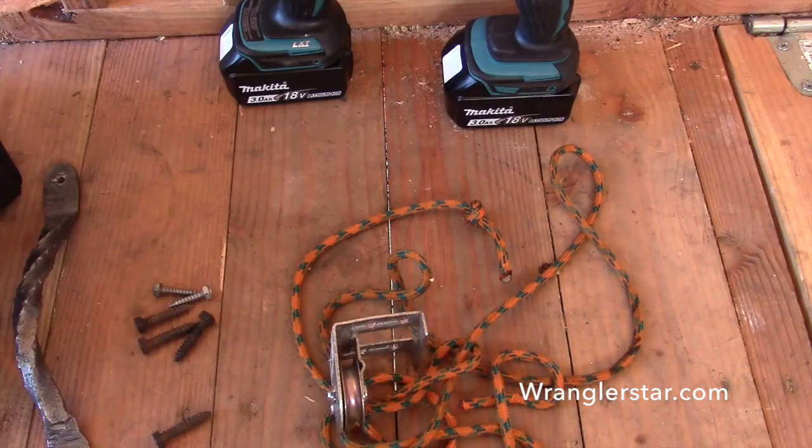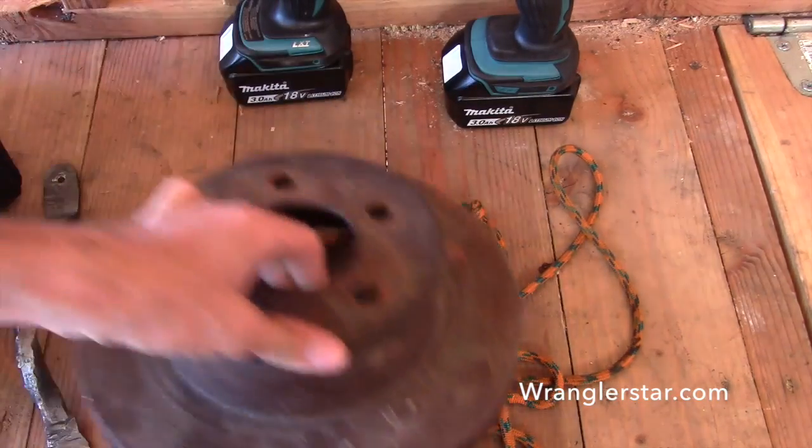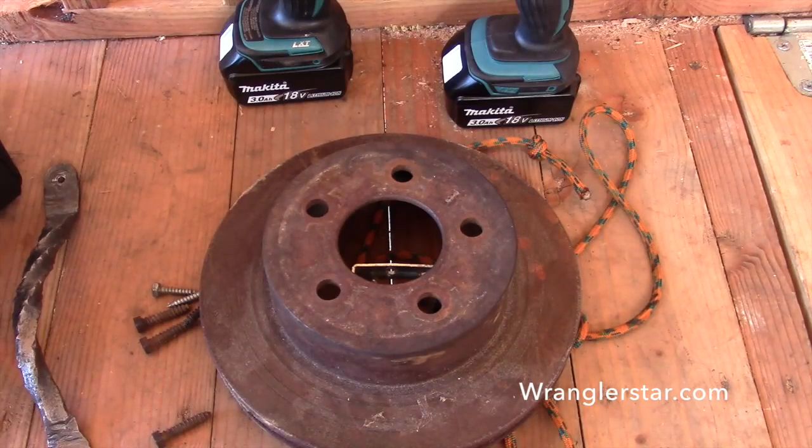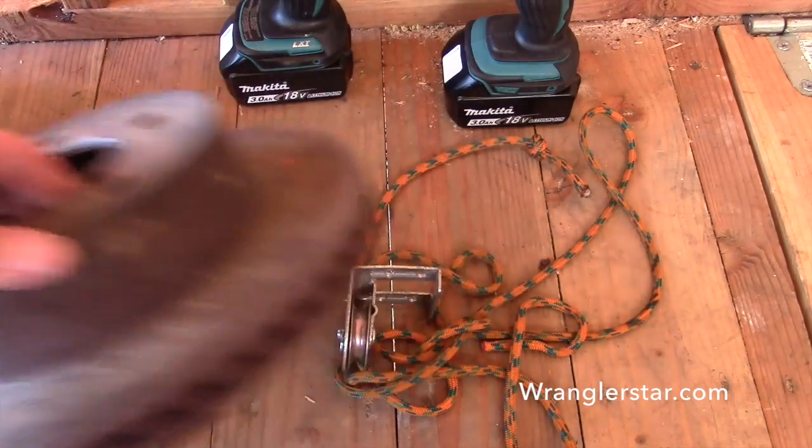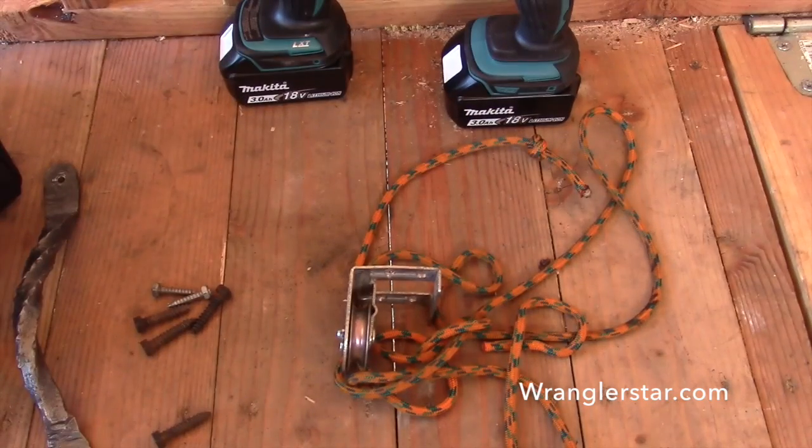For the counterweight, the best thing I could come up with was an old Jeep brake rotor. Seemed to be about the perfect weight — an old Jeep brake rotor. That will go in the wall, and that will all become clear very soon.